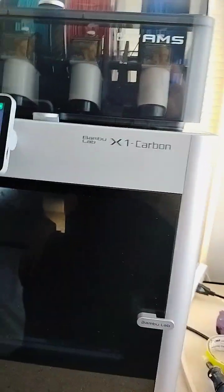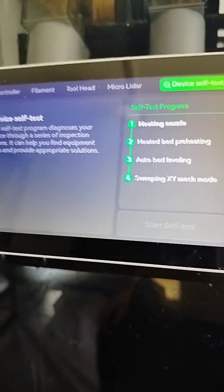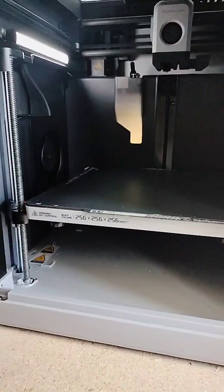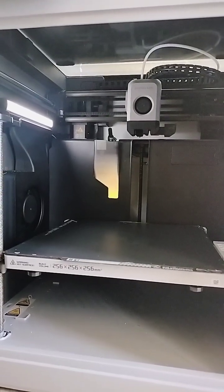Alright, Bambu — we did the calibration test earlier. Right now we're going to do the self-test. I don't know if that's going to identify issues or resolve them, but I'll open this door so you can see it better.